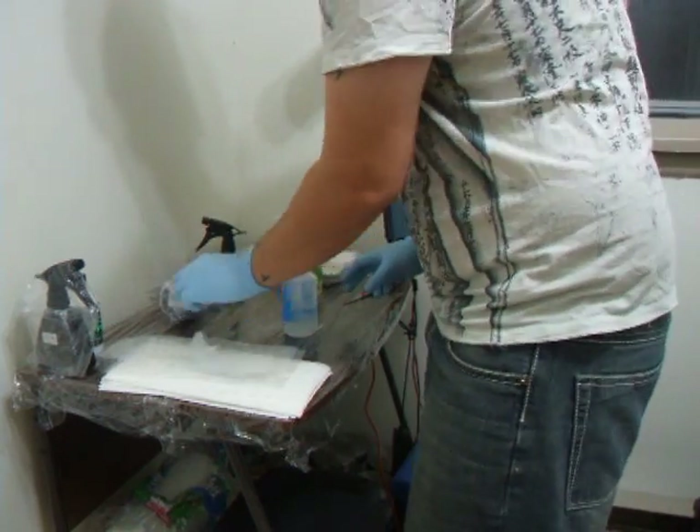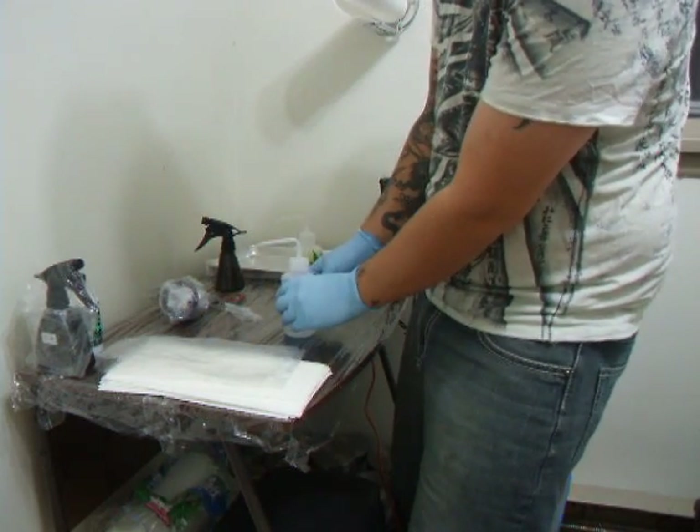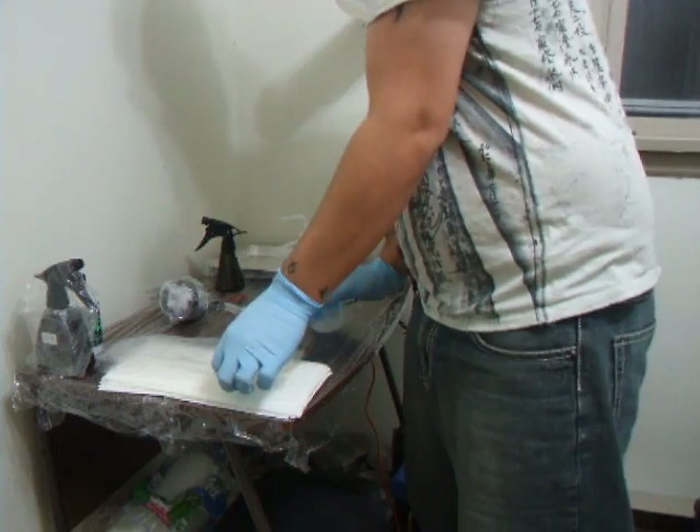Now the Nalgene bottles. You can just put barrier film over here, and as long as you don't touch the top, you can touch the body and just squeeze it and your wash will come out.